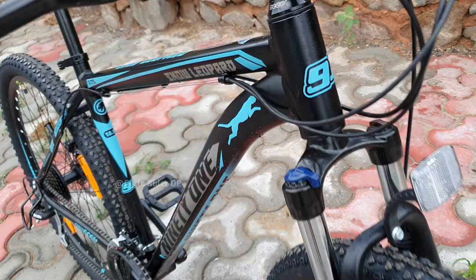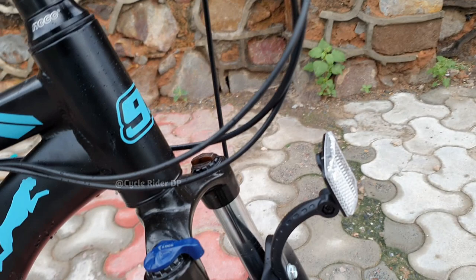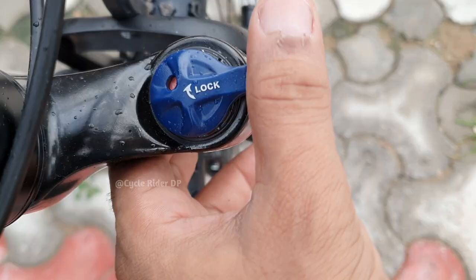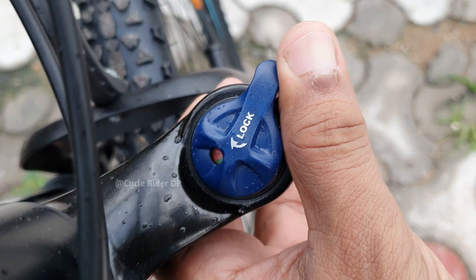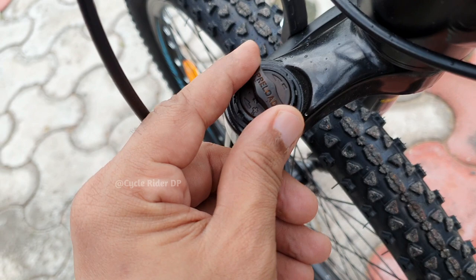This cycle has a mechanical coil spring type Zoom fork suspension at the front with 80mm travel length. The 91 Snow Leopard has a suspension lockout which you can easily lock and unlock, and you can see the color change to tell if your bike is locked or unlocked. There are preload adjusters which you can adjust to the rider's weight. Ride performance during bad patches was decent.